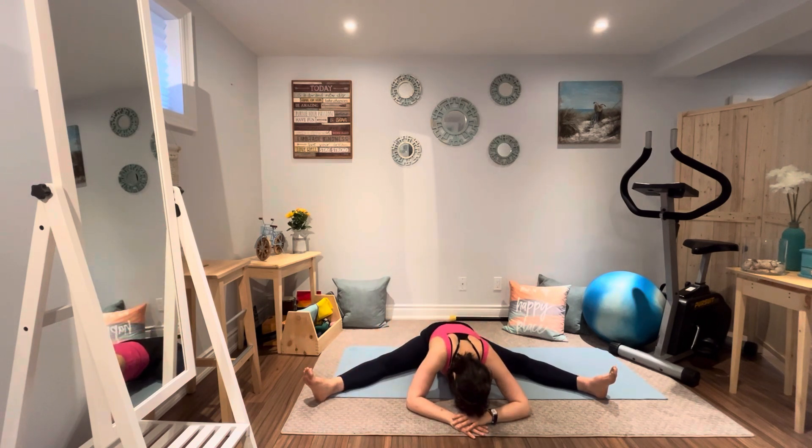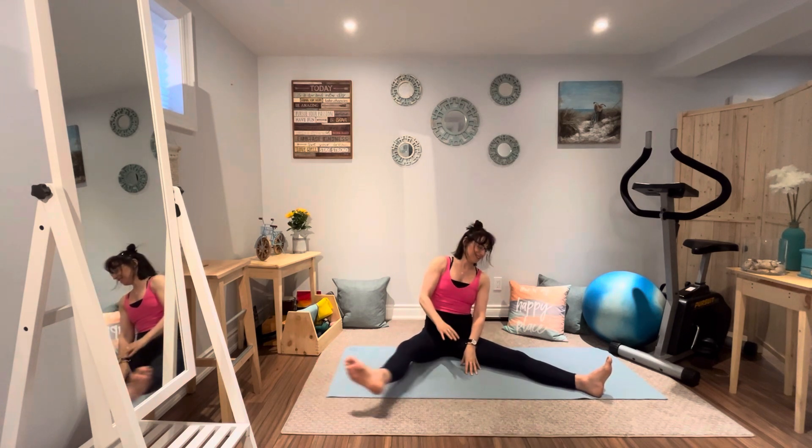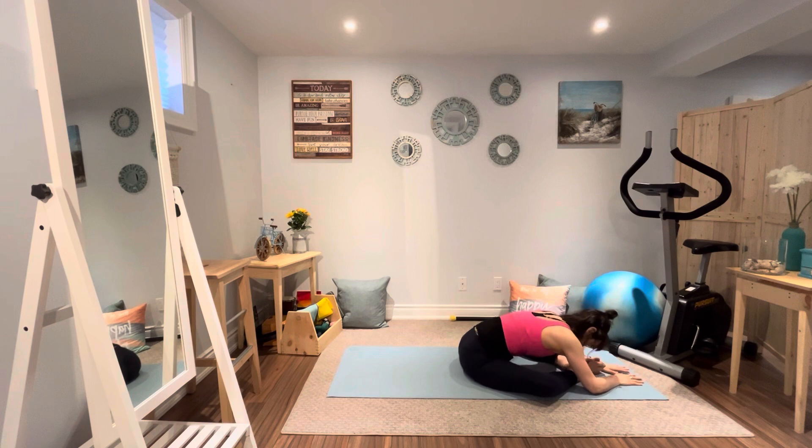Walking the hands up. Now we'll take the feet together, knees apart, making a diamond shape with the legs, and then stretching forward — relaxing the head down towards the feet and enjoy. Allow the back muscles to release, the hips, the buttocks, through the groin, inner thighs, all relaxing.